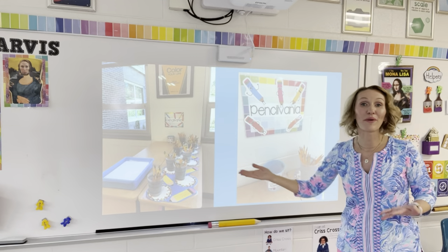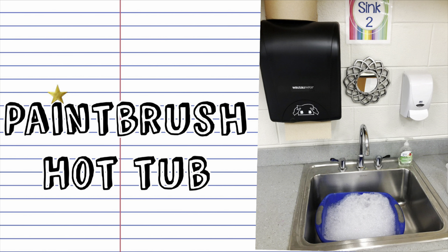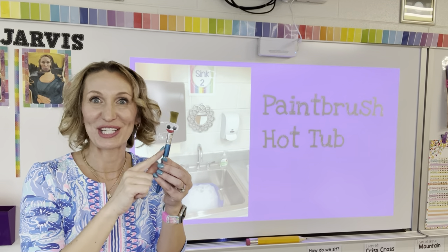You're probably focused on cleanup and cleanup directions at the end of class, but you're missing out on a great opportunity. Make sure that you teach your routines and show your visuals as you're giving your lesson at the start of class. If you mention that day that you're going to be painting and the paintbrushes are going to go to the paintbrush hot tub when they're done working, you have a chance to show those visuals. When you mention this again at the end of class, students will know exactly what you're talking about.